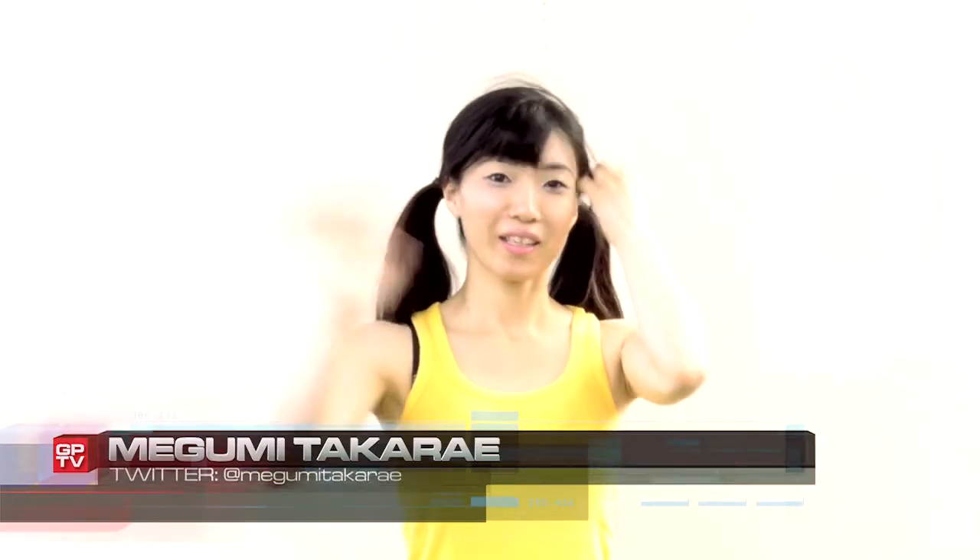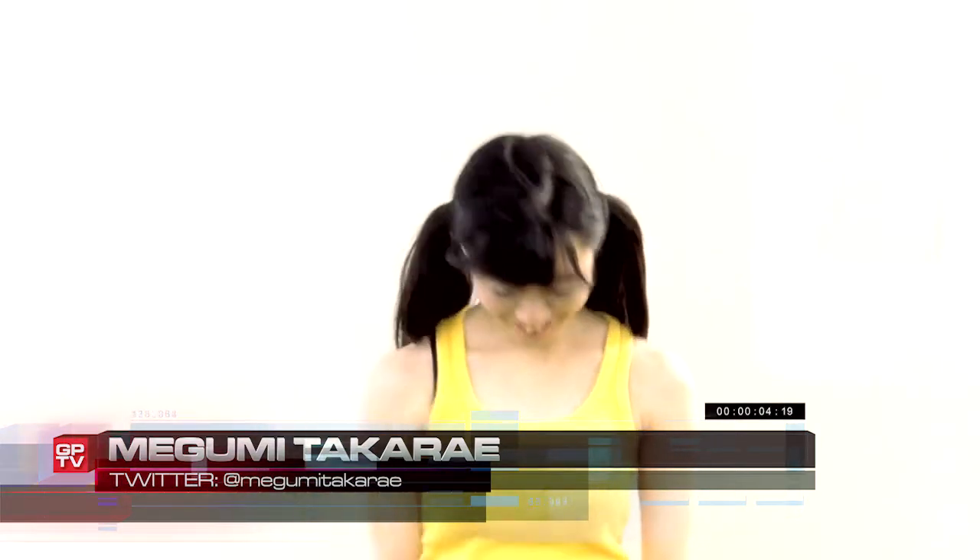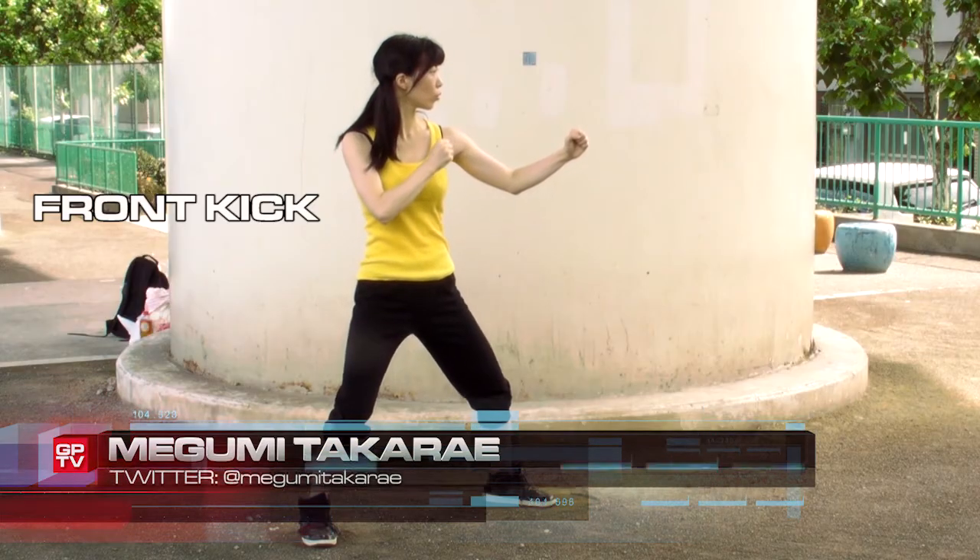Today, the lovely Megumi Takarai will be showing us some basic kicks. The first kick we'll be displaying is the front kick.